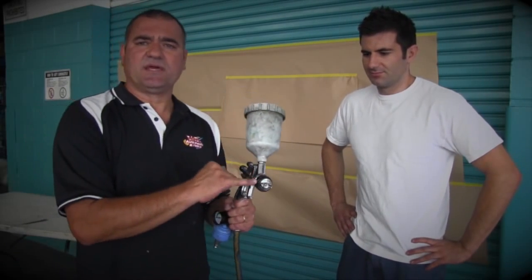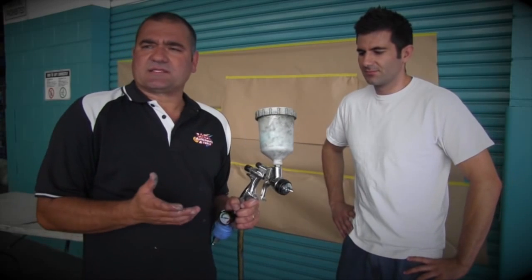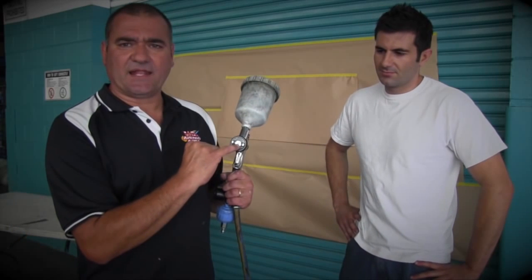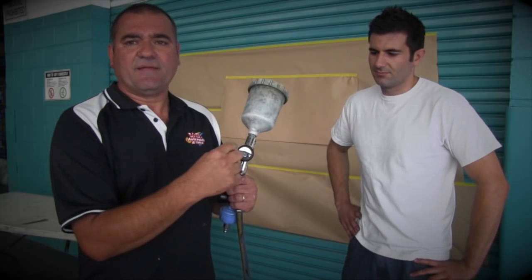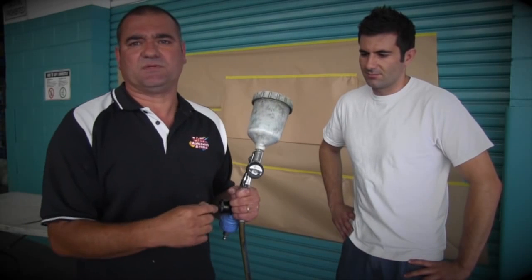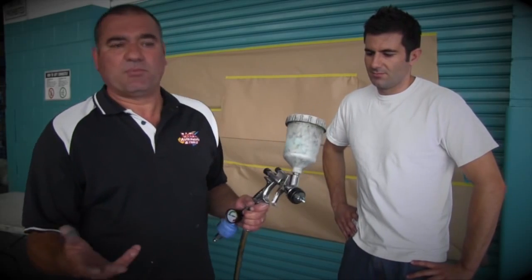This gun here is a 1.2mm setup. Some people ask about 1.8 versus 1.2 — on the front of the gun at the air cap, that's where the nozzle size comes from. So it's either a 1.2mm or a 1.8mm, and that's where those numbers come in.